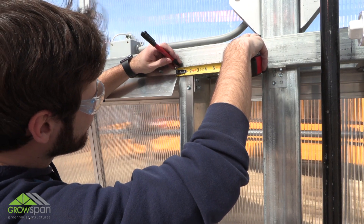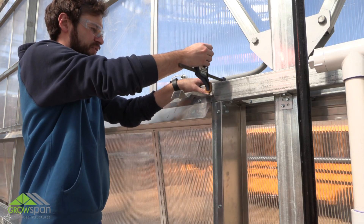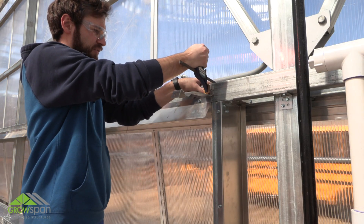Next, measure and mark three eighths of an inch from the outside edge of the rough opening. Using a clamp, align the top bracket in place and secure with tek screws.